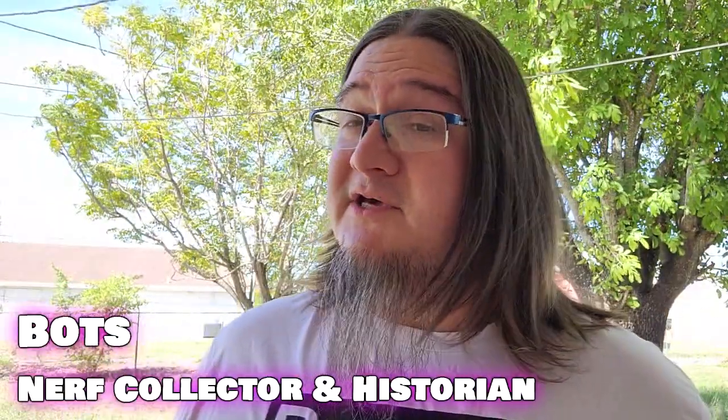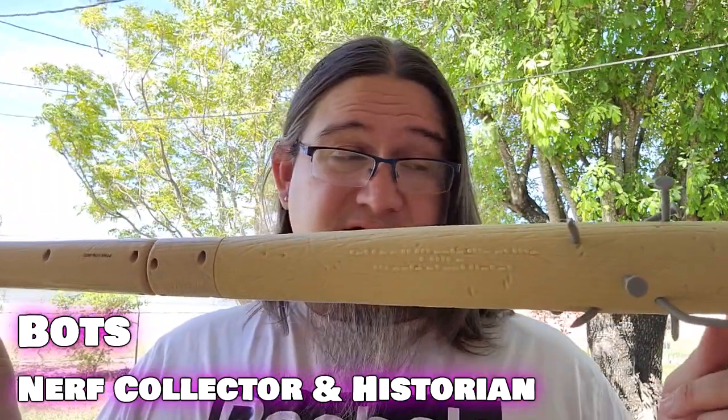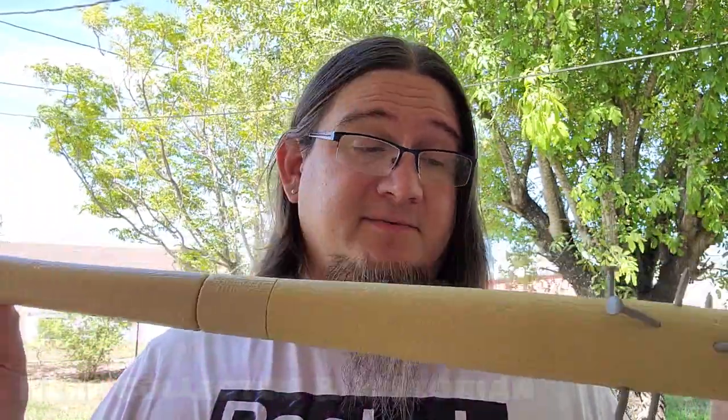There's one thing I love, it's gimmicky blasters, and this is pretty damn gimmicky. This is the Adventure 4 Stranger Things Baby-Sitter Baseball Bat. I'm usually a fan of crossover products, especially from Guard Zone, especially when they did such an awesome job with the Jurassic Pro.